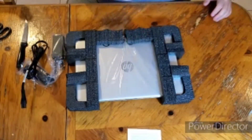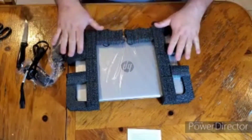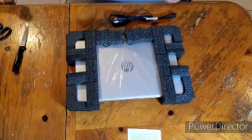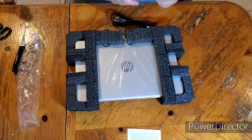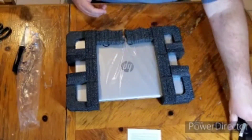So what we have here is the laptop — it is very securely encased in that little rectangular box. Also came the power adapter for the laptop, it's got all its regulatory stuff on it, and the power cord for it. Pretty straightforward guys.